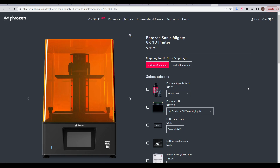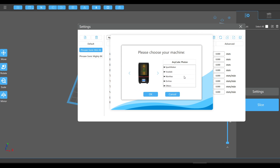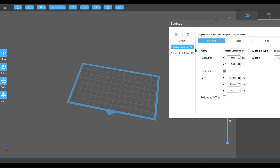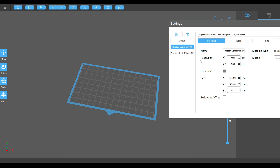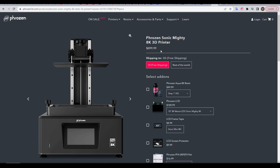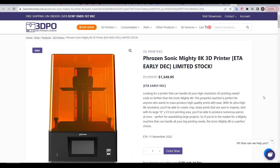The Sonic Mighty 8K is the latest resin 3D printer from Phrozen, and the biggest feature here is the 8K resolution. If you're looking to compare its specs against other resin 3D printers, the best thing to do is download ChiTuBox, go to the settings, and add this printer as well as any you want to compare it to. For instance, compared to the Mini 4K, the Mighty 8K has a much bigger build area of approximately 220mm by 123mm and 235mm tall. On the Phrozen website it's $900, although you'll find it significantly cheaper on Amazon, still buying directly from Phrozen. This particular printer is being reviewed on loan from 3D Printers Online, the Australian distributor for Phrozen, in accordance with my review policy.